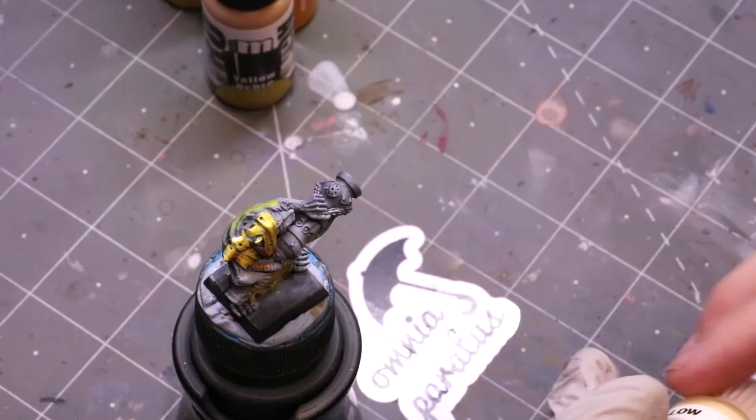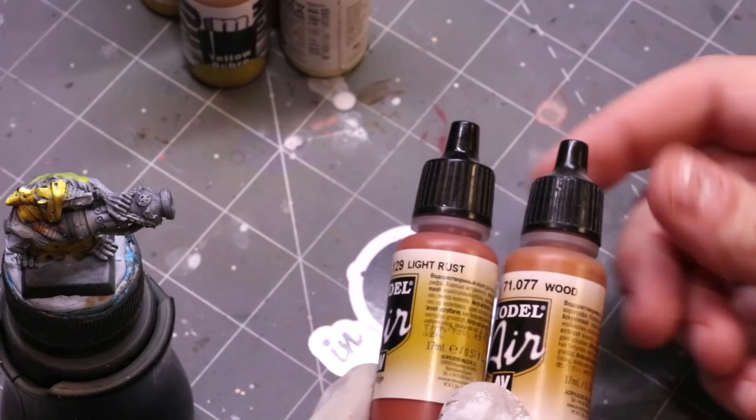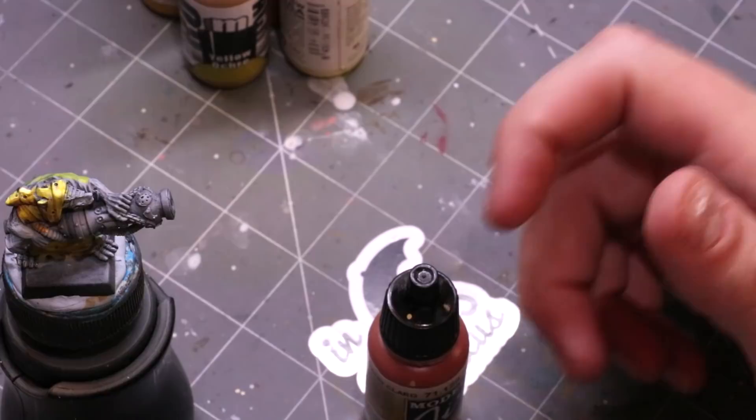When shading yellow, this is where people go wrong — they often shade it in orange. A great shade color is light rust, or wood tones like Vallejo Model Air Wood. A brown in that tone can be a really nice shade color for yellows.